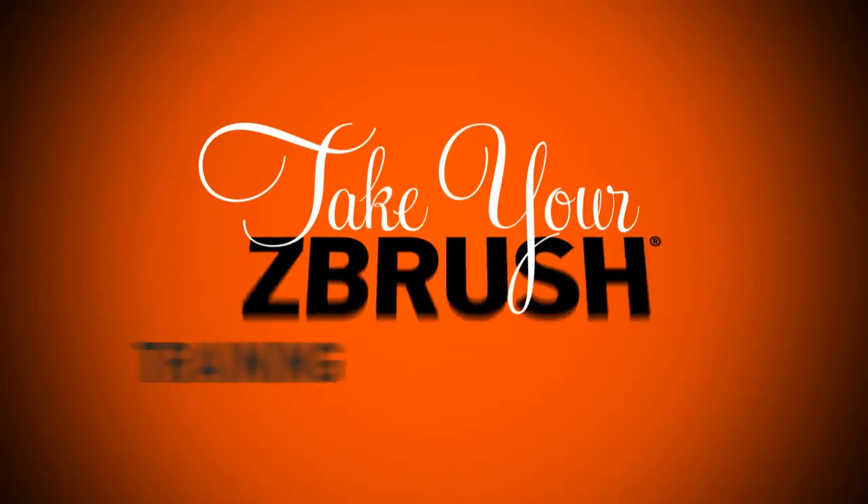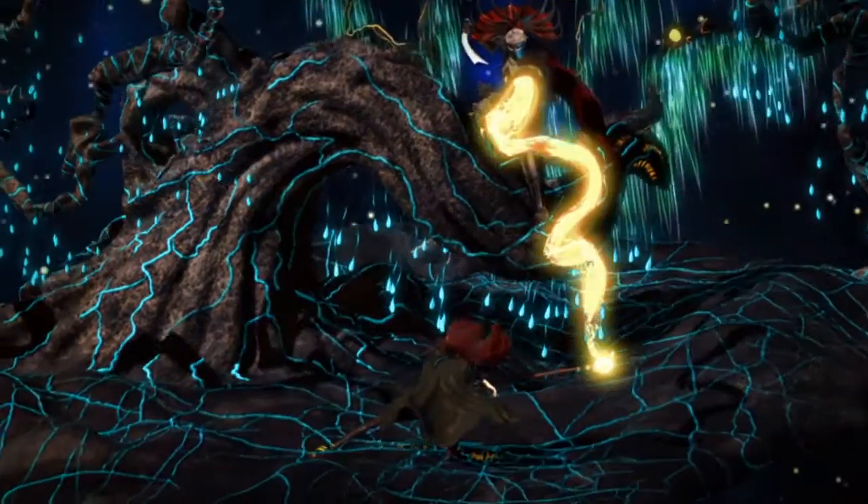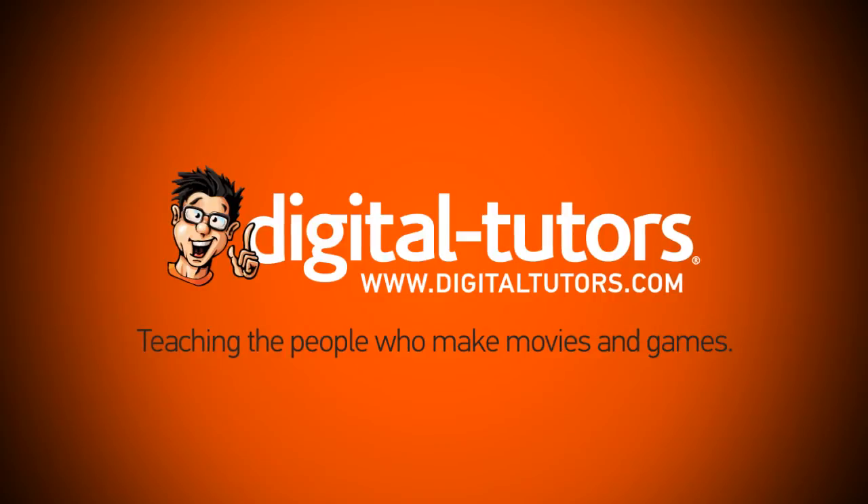Take your ZBrush training serious and take your learning experience to a whole new level. Get started today. Digital Tutors — teaching the people who make movies and games.